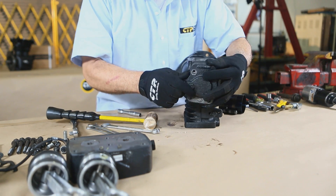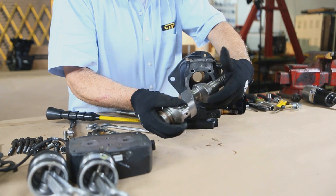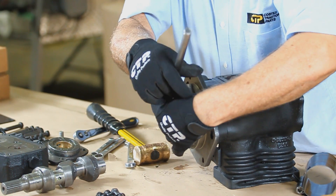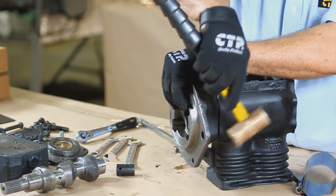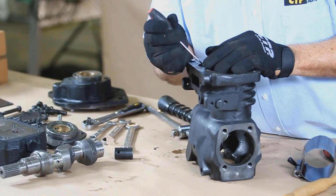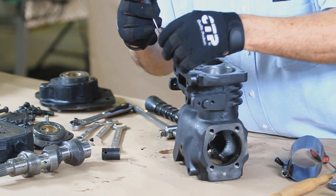Next, remove the rear cover. Continue by sliding out the crankshaft. Now we proceed to remove the front cover. Once the bolts are removed, use a soft mallet to tap out the front cover. And finally, we remove the valve components from the bottom casing.